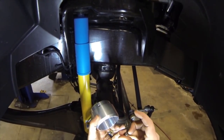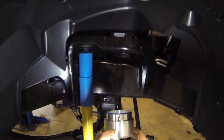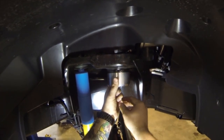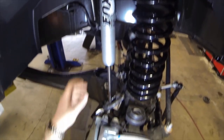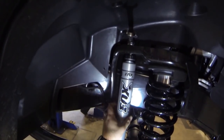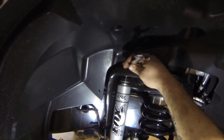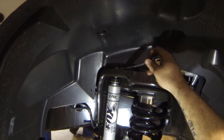We've got our hole drilled. The kit comes with black quarter inch hardware with washer and nut - get that all installed and tightened up. Now we've got our new Fox 2.0 shock put back up into place. The top nut for this one is going to be a 19mm.